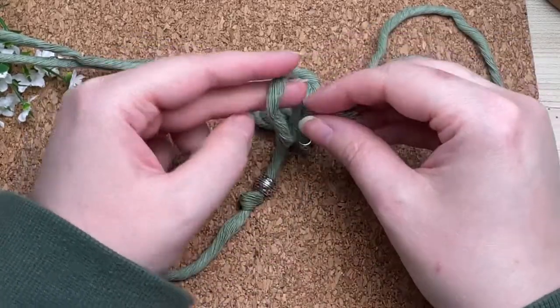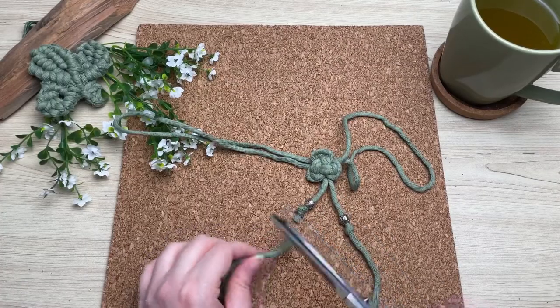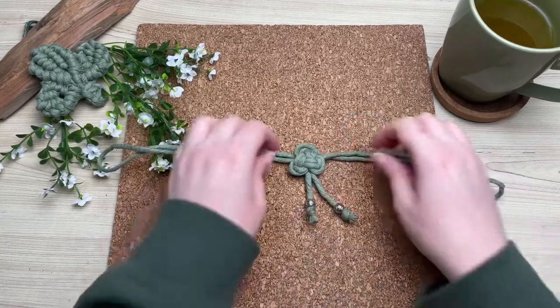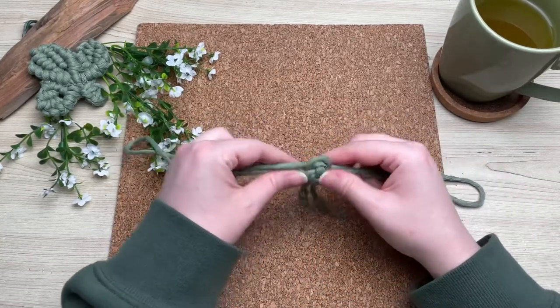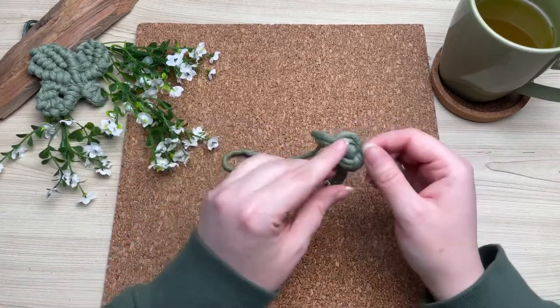Repeat on the other side — I like to have mine not even. Once you have your knot secure, snip off the excess rope. Now is a good time to readjust it, just to make sure everything is straight and how you like it.